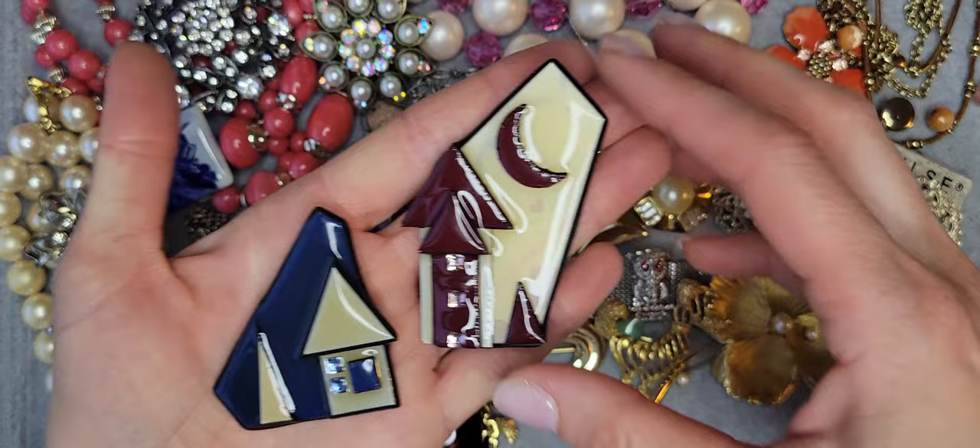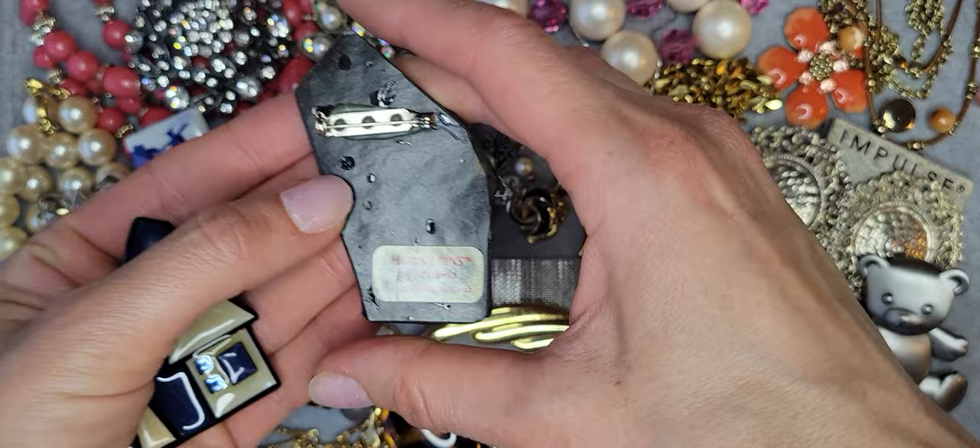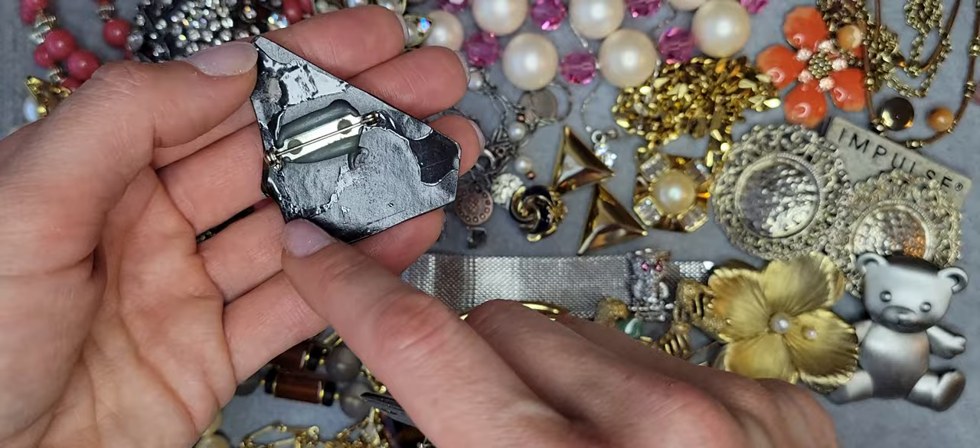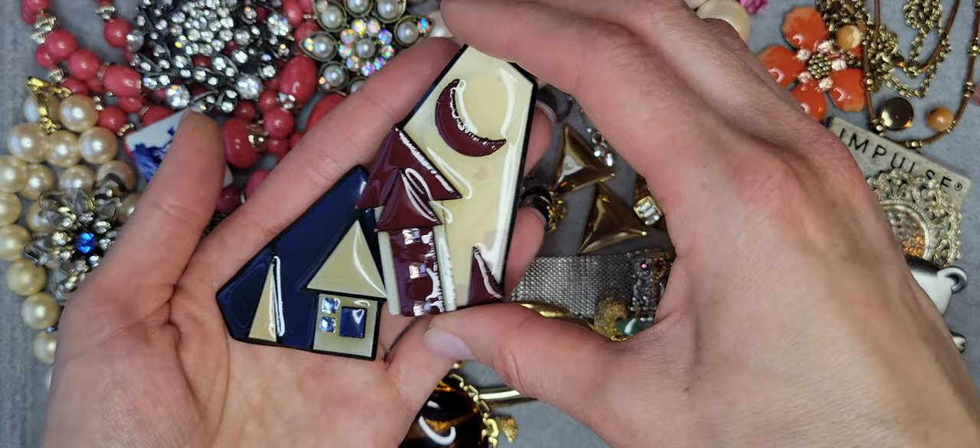I have two brooches from the same designer — they're from Lucinda House Pins. You can see there's supposed to be a tag here.